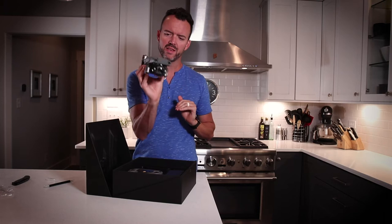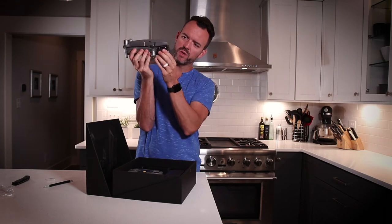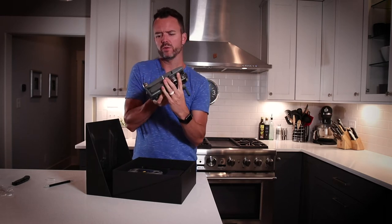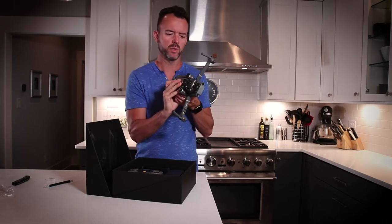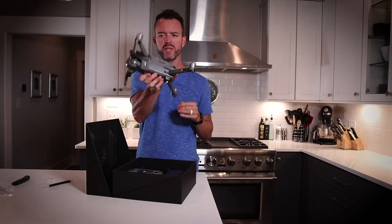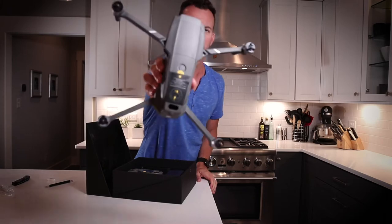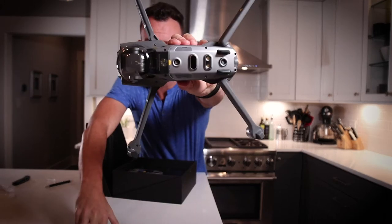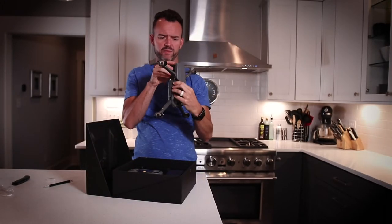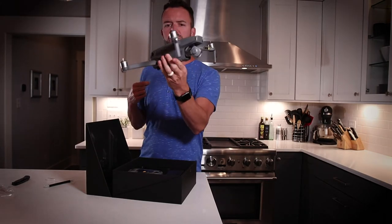There it is — the Mavic 2 Pro. It comes with this little protective cover over the Hasselblad camera, and of course you've probably seen this already on demos, but the thing literally just unfolds. You have to put the blades on it still, but that's the whole thing. It's not much bigger than my hand. It is a beautiful little machine, and it feels substantial — I kind of expected it to feel a little bit more plasticky. Very cool.